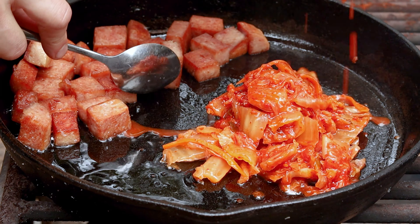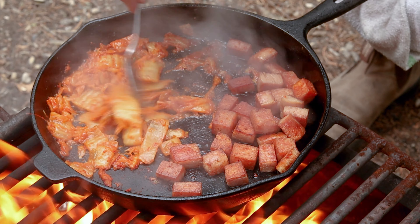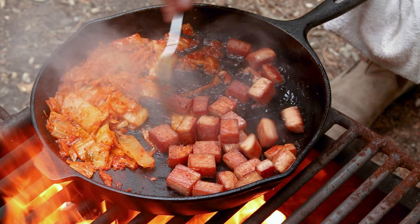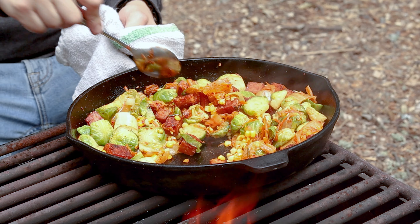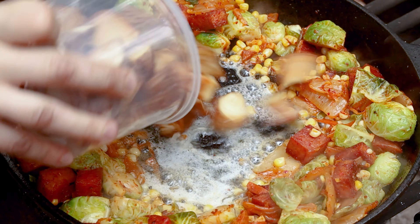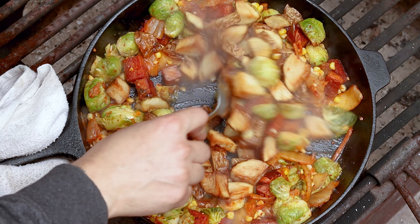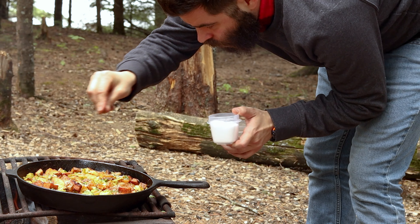Push the spam to one side and add the kimchi. You want to separate them until the kimchi juice has reduced to avoid getting that nicely crisp spam all soggy — nobody wants that. Toss in the corn followed by the Brussels sprouts and cook until they're both tender and just cooked through. Make a well in the center, add a good amount of butter, and once it's bubbling add the potatoes, allowing them to re-crisp for a few minutes before mixing everything together. Toss in the green onion and season with kosher salt and black pepper.